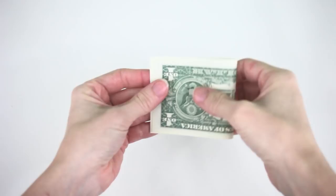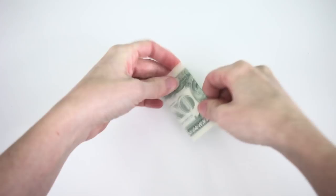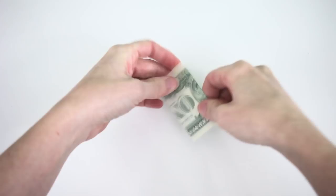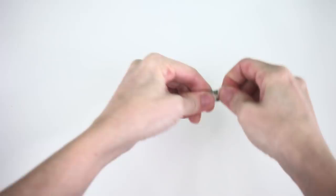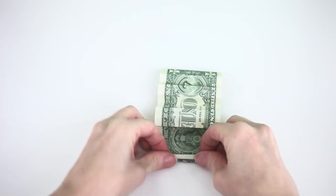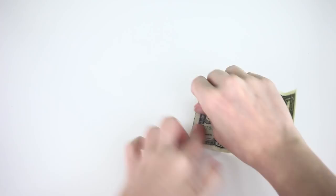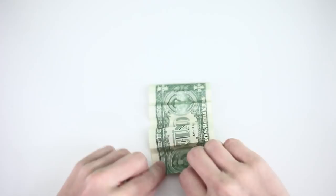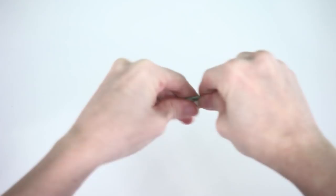Get yourself a dollar bill and fold it in half, fold it again, fold it again, and fold it one more time. You're doing this so you can see where to do an accordion fold. Now you have little lines all through your bill. Do an accordion fold — go back and forth on these lines all the way to the end. This bill is going to be the bottom part of a butterfly, forming the two bottom wings.